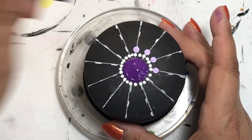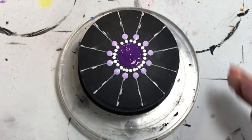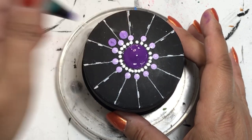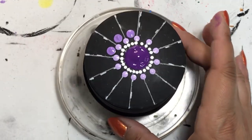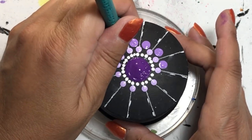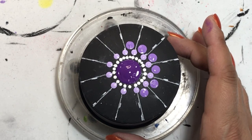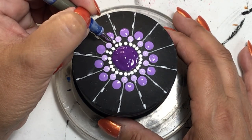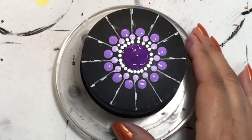I started off with a dark purple and then went around it with white dots using a very small dotting tool. Then I used a lighter purple and did one dot on each guideline. I drew the guidelines using my silicone dome from the Happy Dotting Company with little tick marks, and then used my seamstress measuring tape to do the rest. After putting those lighter purple dots on, I added a medium-tone purple in between each of those.